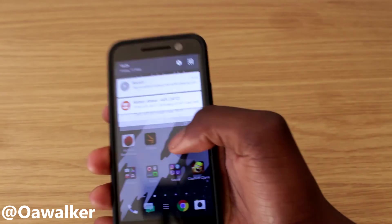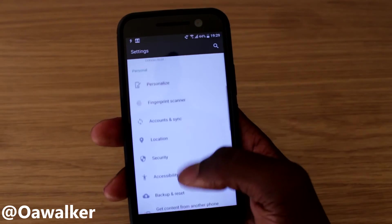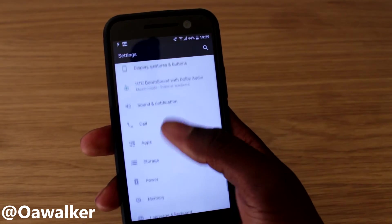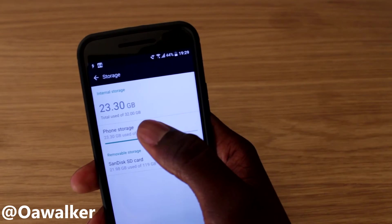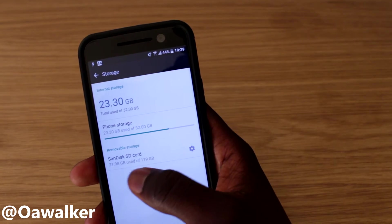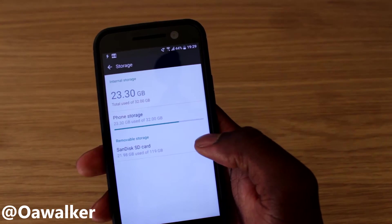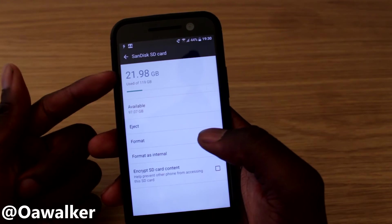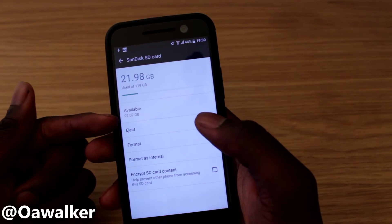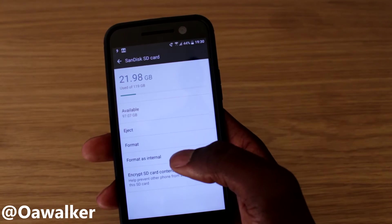First things first, jump into Settings, then scroll down to Storage. You can see my internal storage is 32GB, and I've got a SanDisk SD card which is 128GB. Select the little gear icon for settings on the SD card. You can see how much is used — we've got 97.0 gigs available — and we're going to format it as internal.